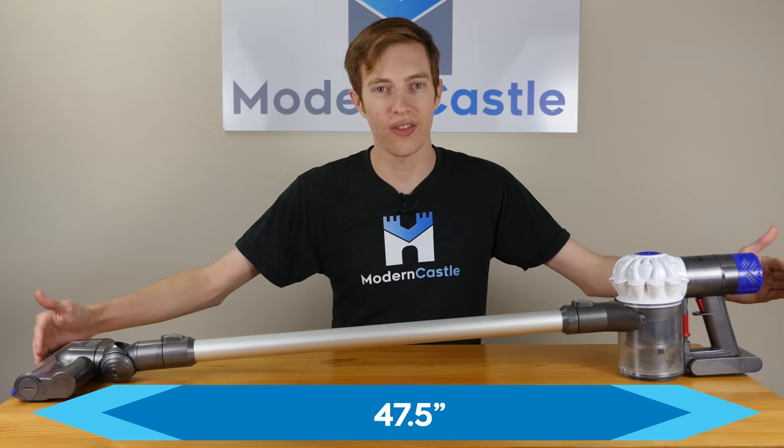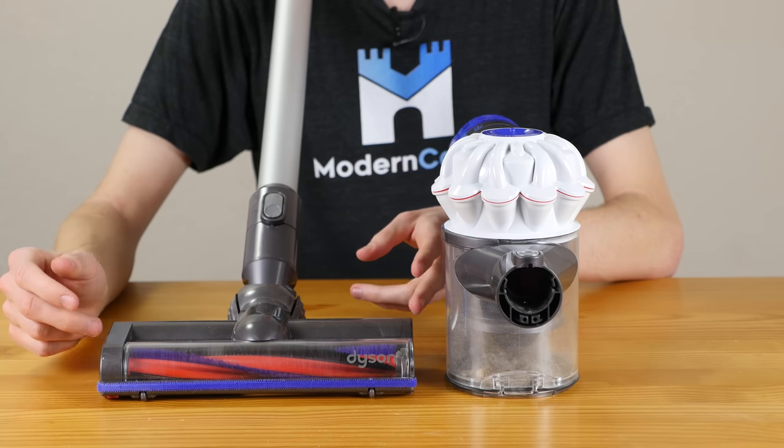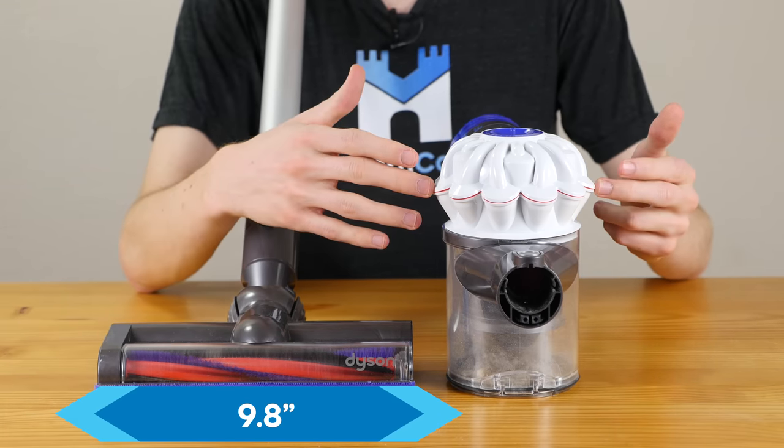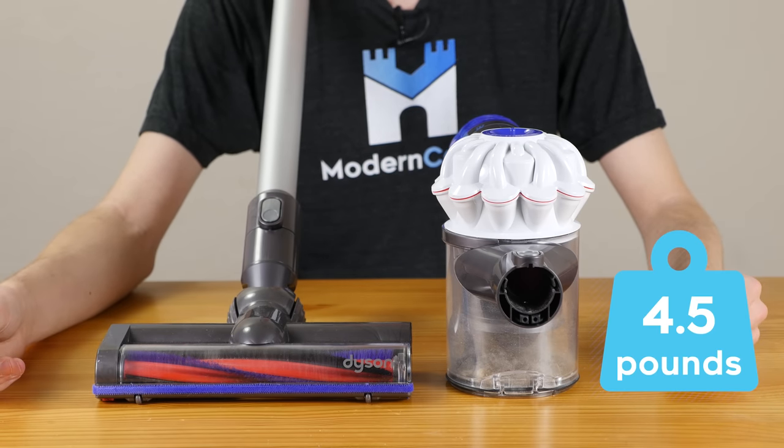The Dyson V6 is 47 and a half inches long, 8 inches tall, the cleaning head is 9.8 inches wide, and the canister is 5.5 inches wide. The vacuum weighs 4.5 pounds.